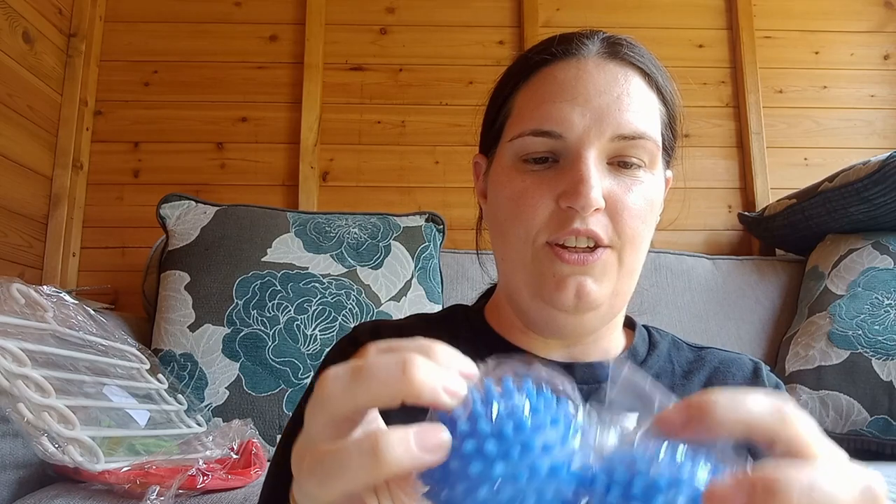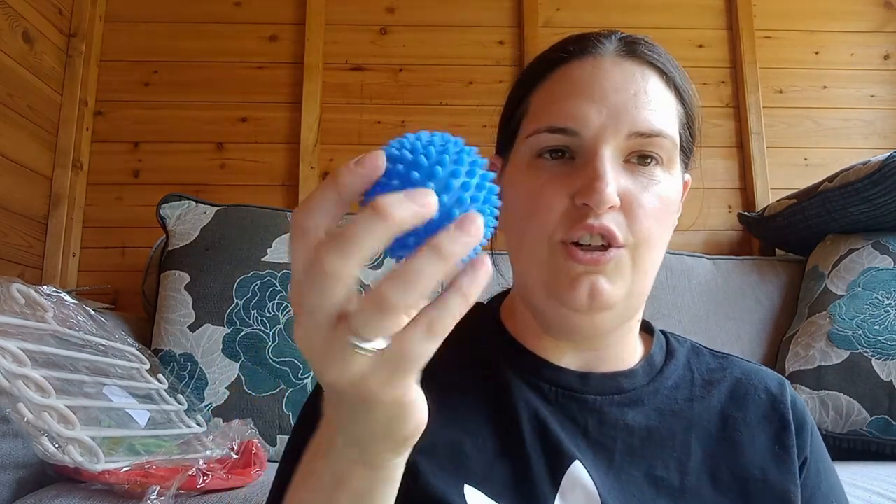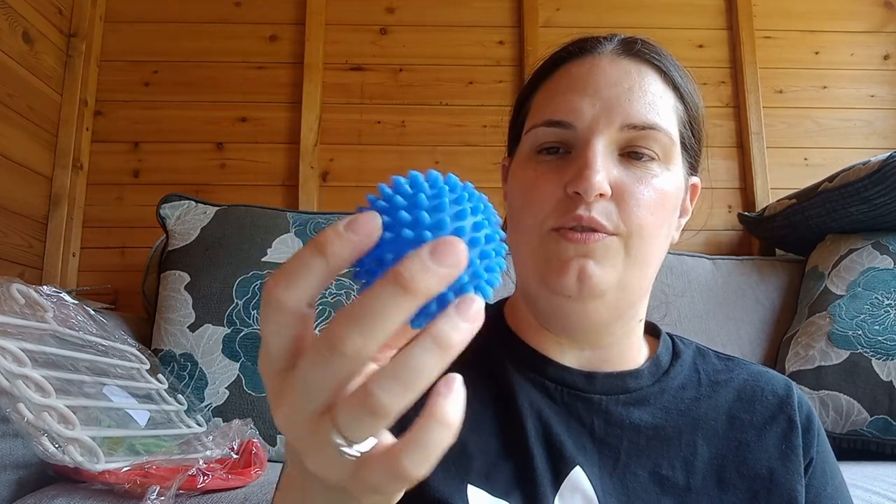Oh, these little balls — you put them in the tumble dryer. Apparently they're supposed to make your clothes dry quicker and your clothes are supposed to come out with an ironed-look effect, so we'll try that one.